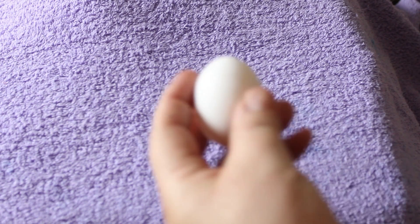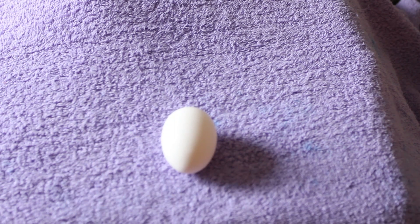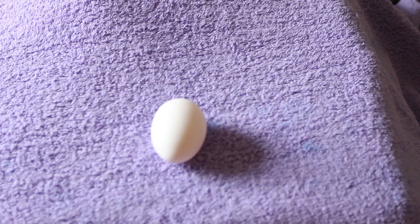Tips for hatching shipped chicken eggs with detached air cells. Today I'm going to give you some tips on how to deal with eggs that have been shipped in the mail. A lot of times when you receive your eggs, they'll look normal — they won't be broken or cracked. However, internally they're damaged pretty well.